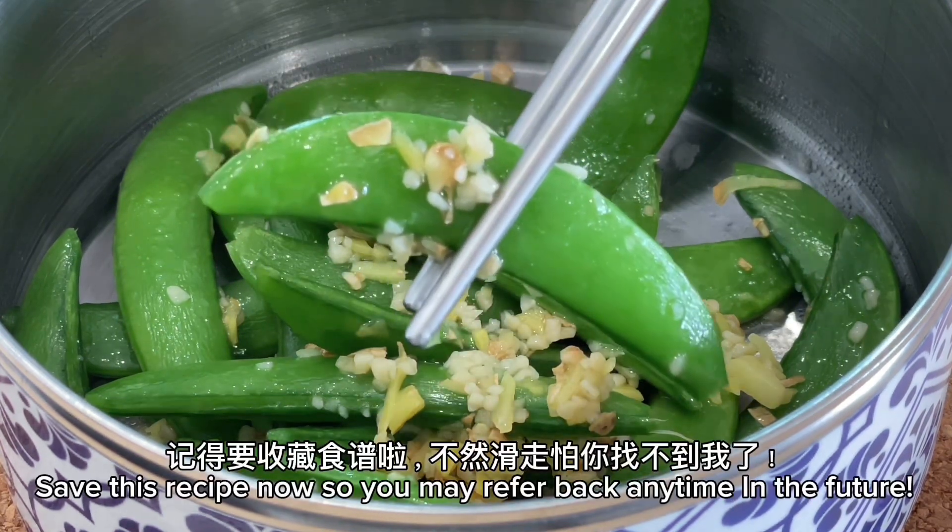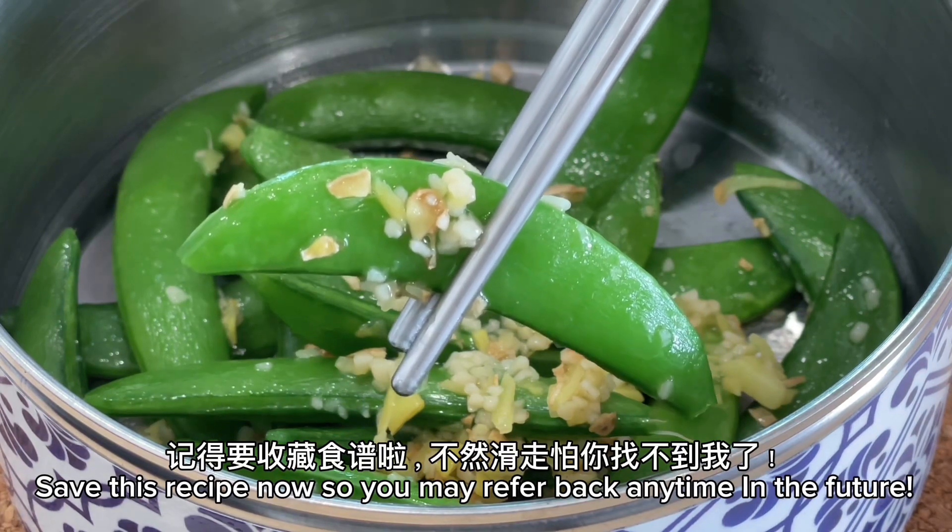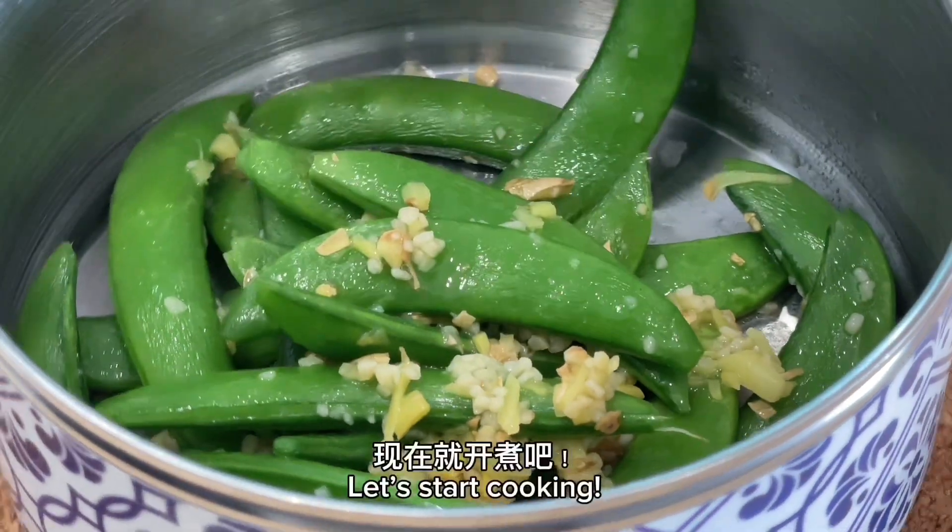Save this recipe now so you may refer back any time in the future. Let's start cooking.